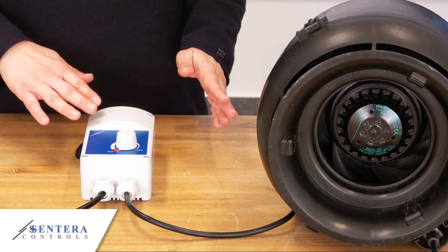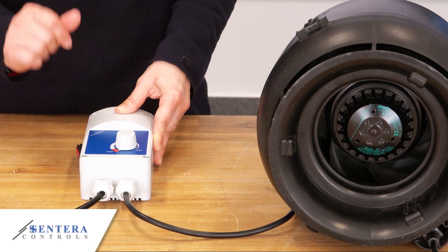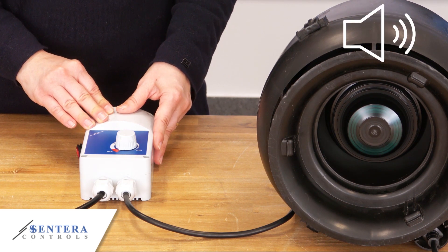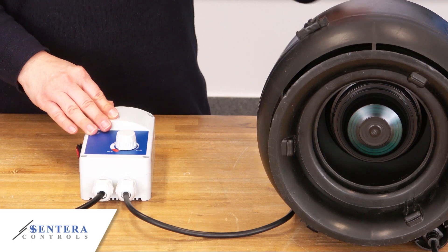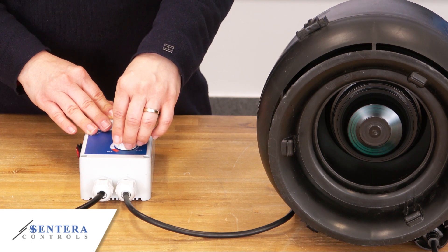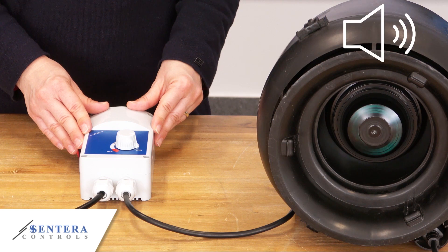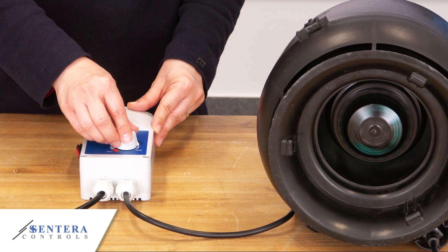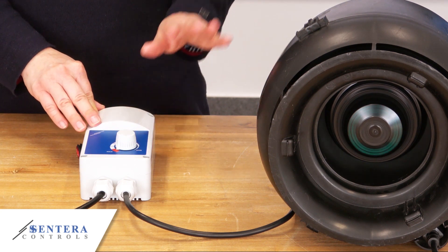They can be used in case of unstable power supply. First, I will show you how the ITR electronic fan speed controller operates the motor. As you can hear, the controller itself works quietly. However, the motor produces a bit more noise. If I decrease the speed, the noise — meaning the humming and buzzing of the motor — will be increased. Do you hear it? That is why we have the minimum speed trimmers in our electronic fan speed controllers. When I increase the speed, the humming and buzzing is gone.